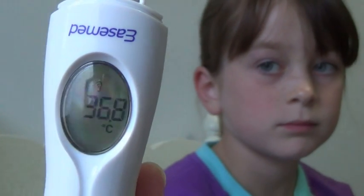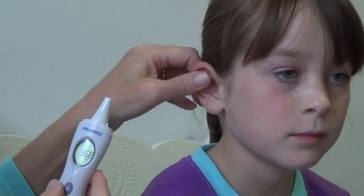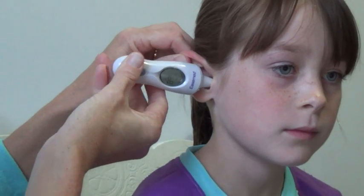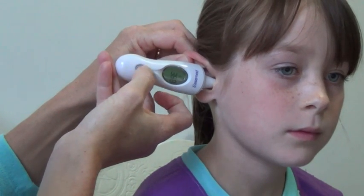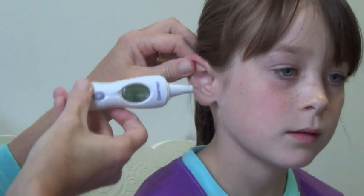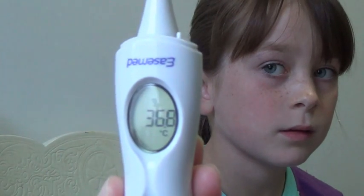The last reading will be there. So you just pop it in the child's ear by pulling the earlobe up and out, pop it in, press it once and then release, hear the beep, take it out and there is your reading.